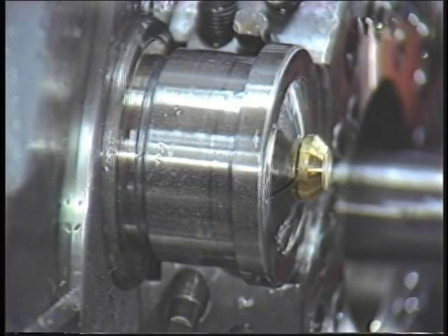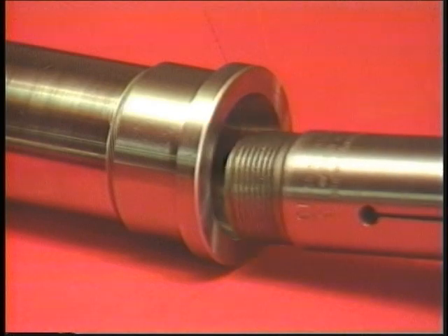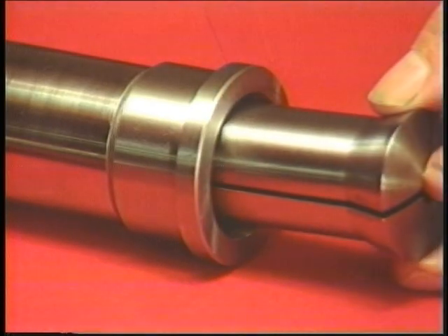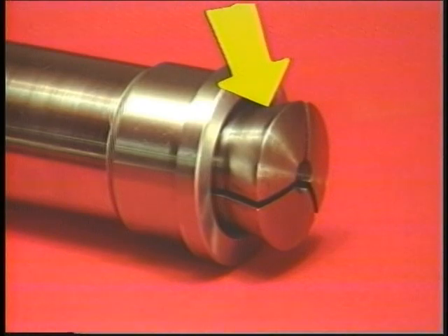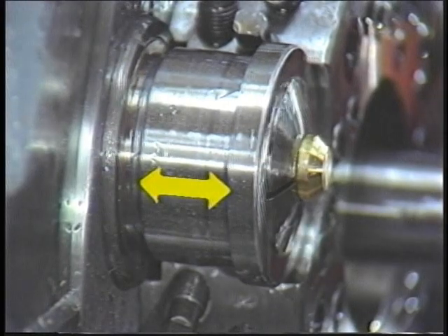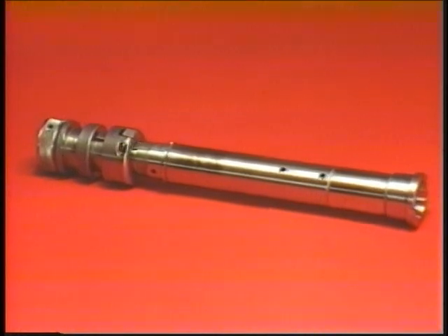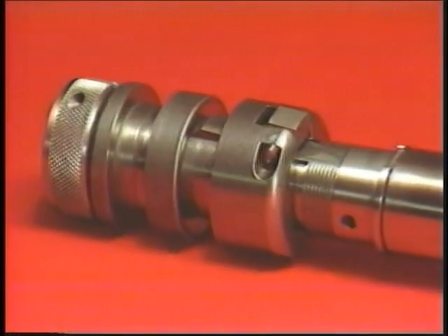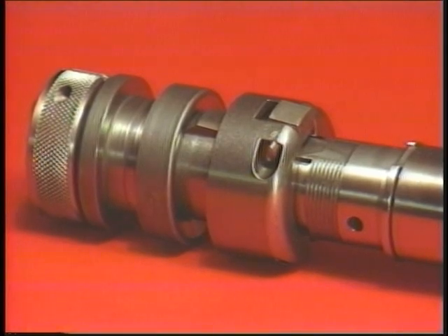The inner spindle and the outer spindle revolve as one unit. The inside front end of the outer spindle is angled to correspond with an angle on the chuck. As the outer spindle moves laterally, this angle causes the chuck to open and close. The parts of the machine that cause the outer spindle to move and the chuck to open and close are located on the rear of the inner spindle.